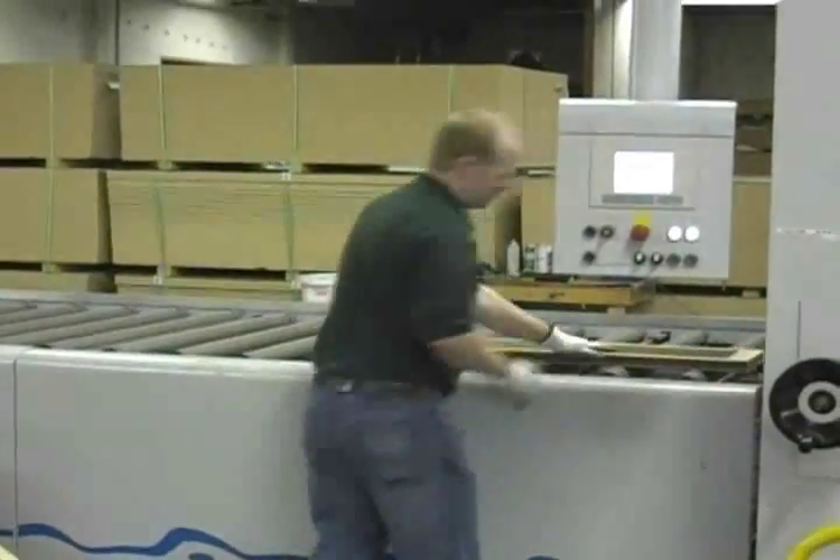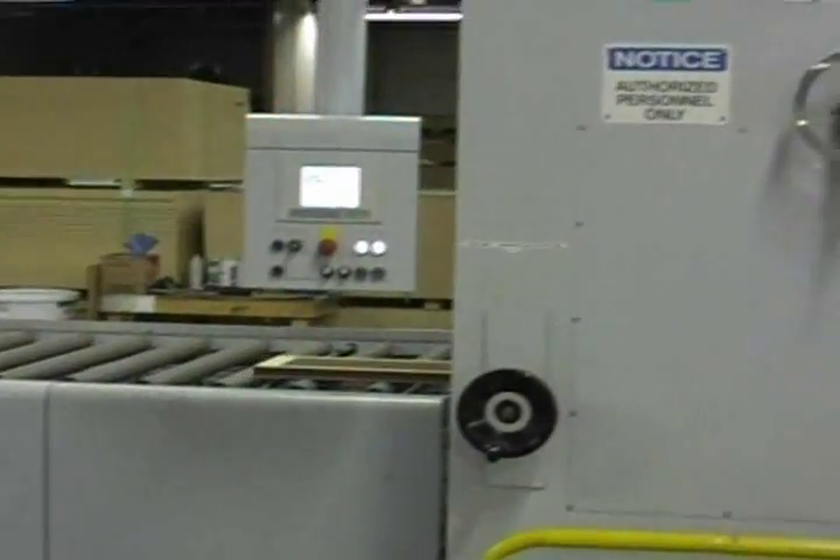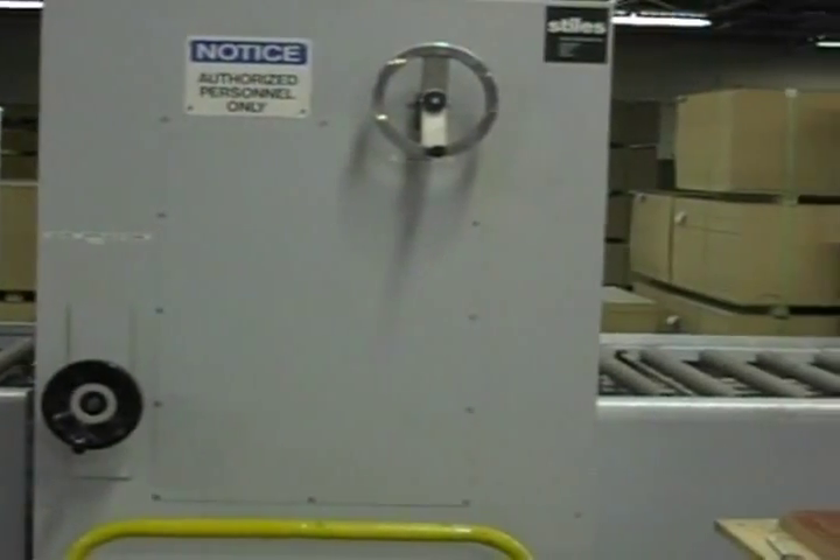The panel is sent through again, adhesive applied, and the skin for the other side of the panel is put in place.